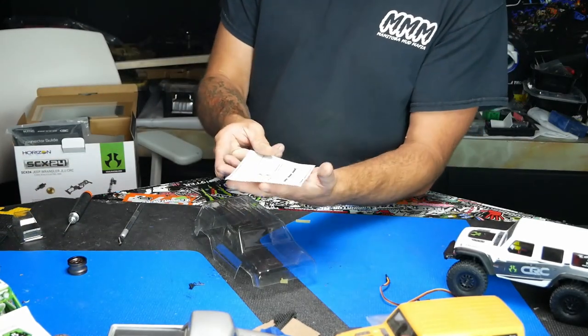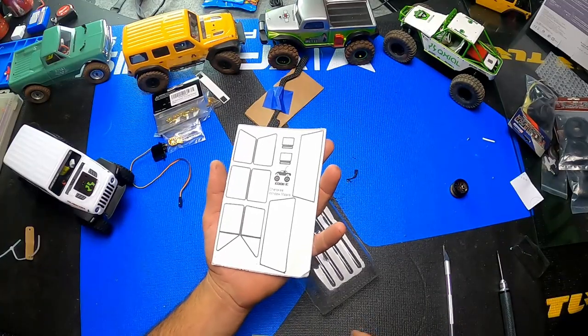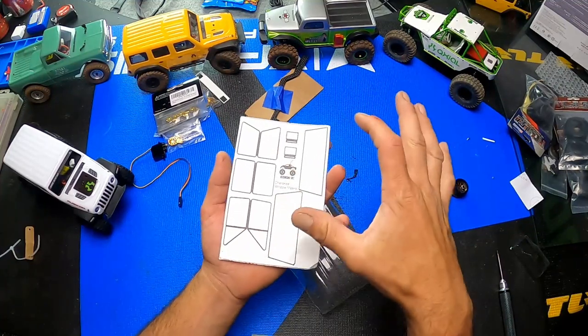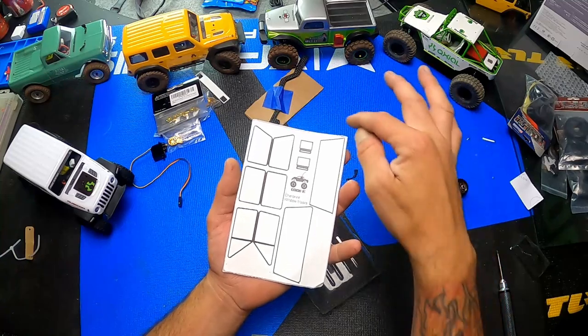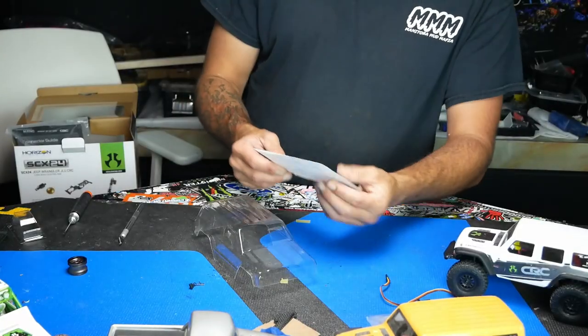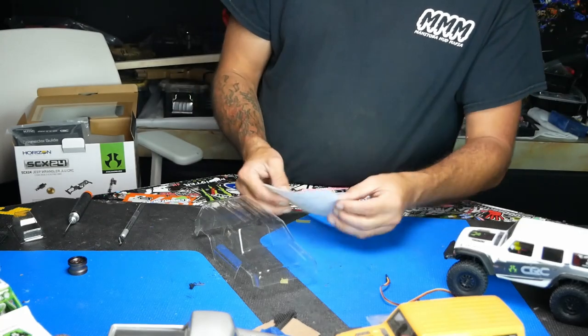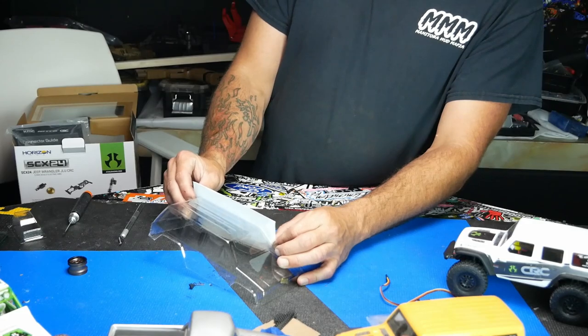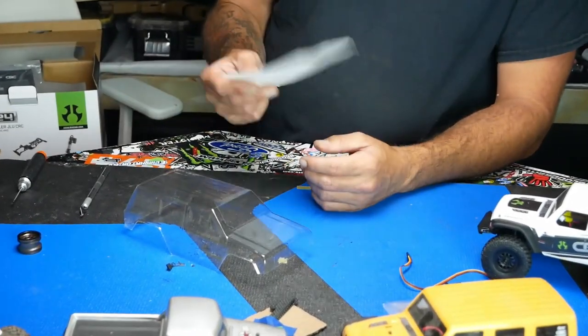And with that body, of course, which most people like to see is window masks. We're going to cut these out proud and then put them in, make sure they line up where we want. Then we'll cut them back to fit exactly. It seems like all three, if you just cut them out, they'll just fit right in there. But we'll do them one at a time, line them up nicely.